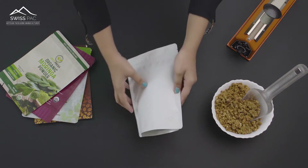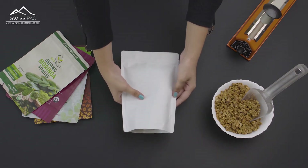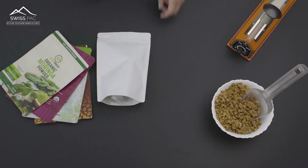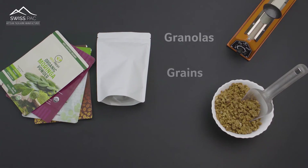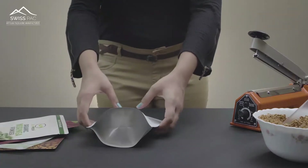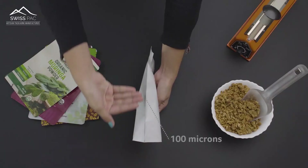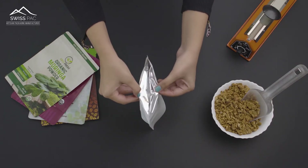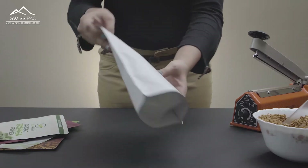Swiss Pax metalized stand-up zipper pouches have an excellent moisture, air, and light barrier, which ensures that your product stays fresh and crisp for a long time. They are ideal for granolas, grains, nuts, tea, or produce which requires an extra level of protection from oxygen, light, and moisture, and meets the US FDA safety standards. The pouches are more than 100 microns thick and come with a metalized barrier, locking the aroma inside and maintaining the freshness of the flavor.